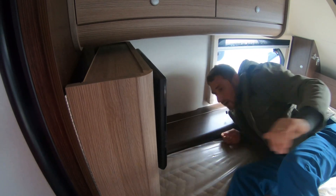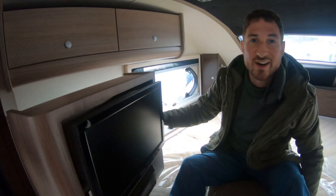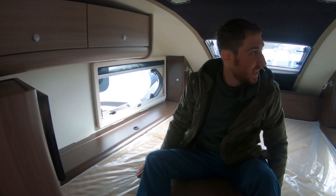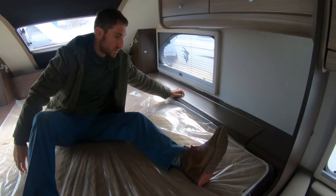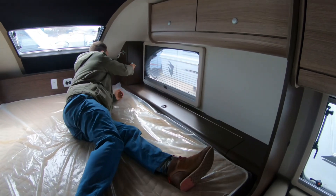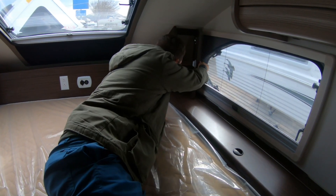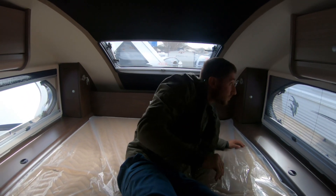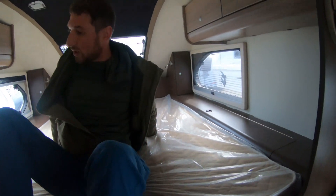The TV box doesn't lock all the way — imagine driving with this thing swinging around. That's something to pay attention to, probably going to have to fix that. More storage in the same style throughout. The quality is definitely there for sure.